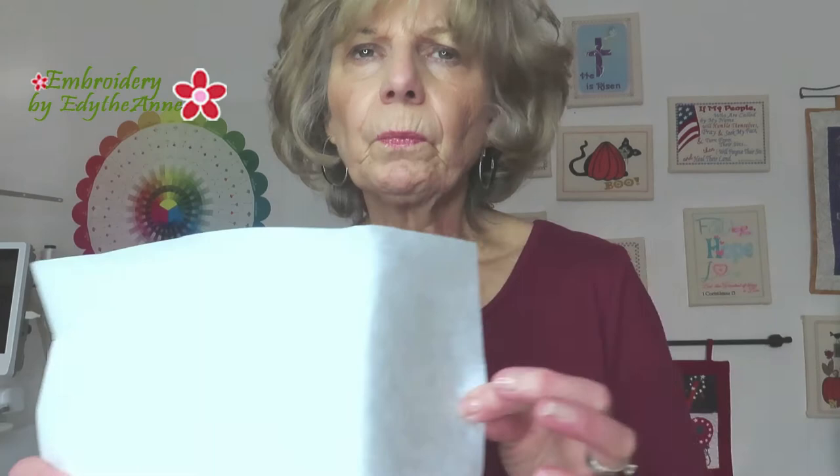Hi, it's Edie from Embroidery by Edith Ann. I want to show you something that I have discovered. I discovered Pellon 808 fusible interfacing — I wasn't sure if it's called stabilizer or interfacing, but it's called Craft Fuse. It's Pellon 808 Craft Fuse, and it's fusible.